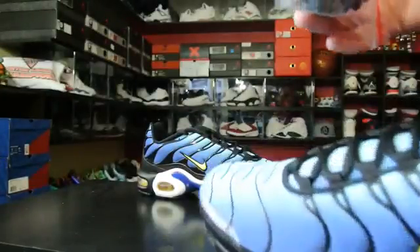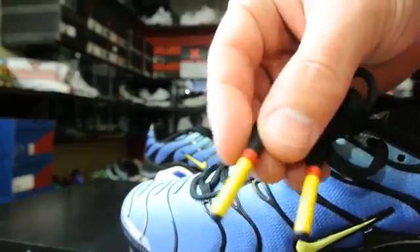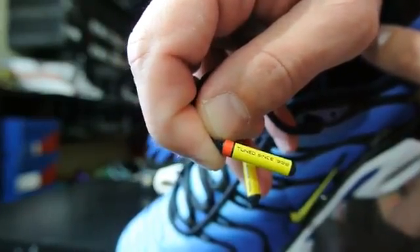I don't know why the extra laces are black — they just have like regular tips on them. But then these ones are black and they have these tips here, and it says 'Tuned Since '99, 1999.'